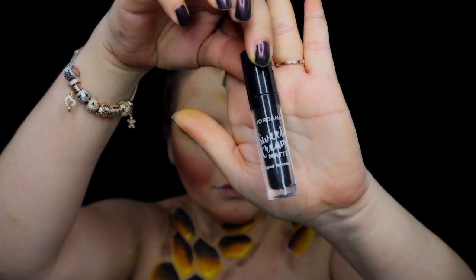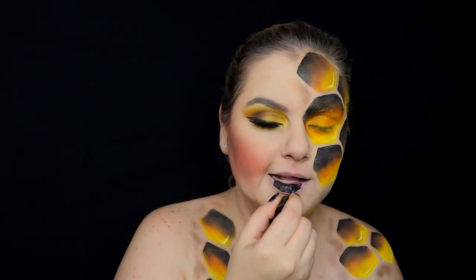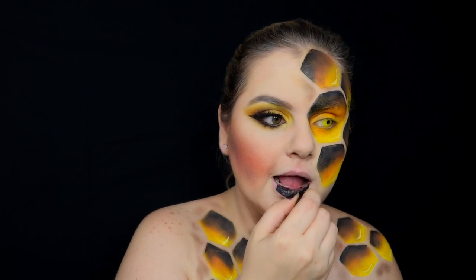I decided that my queen was going to have black lips, so I'm using this Jordana matte lip cream.